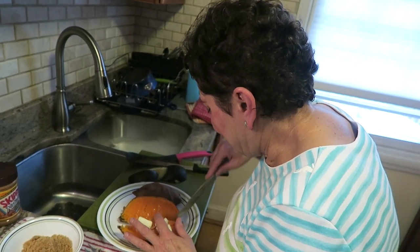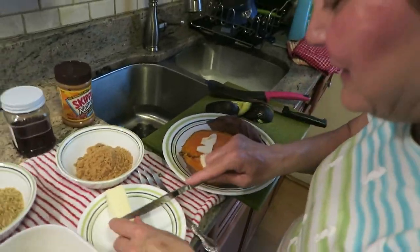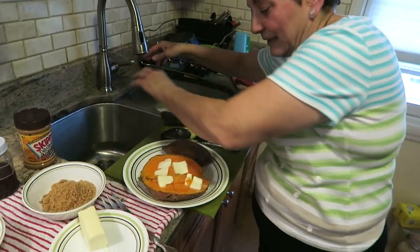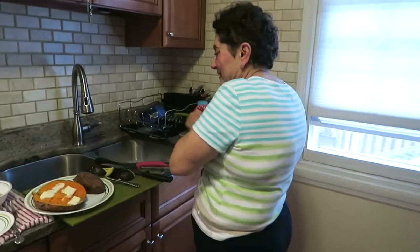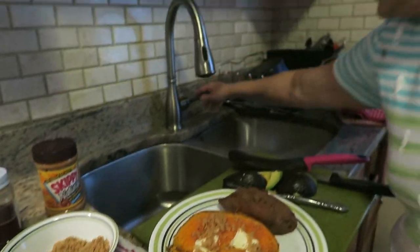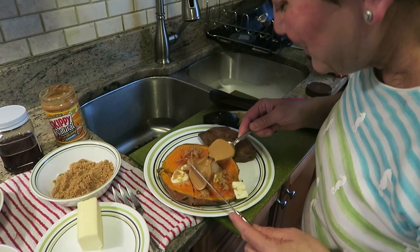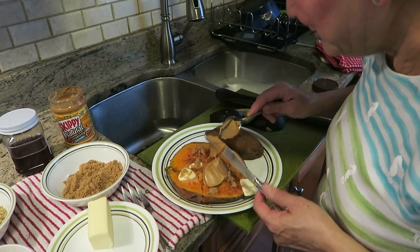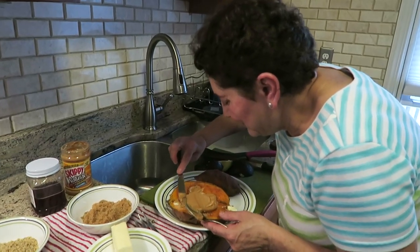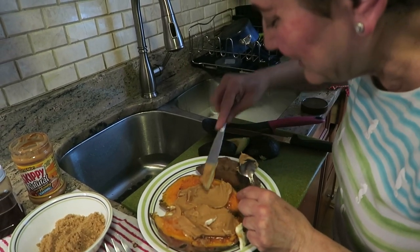Okay, butter goes in first — I don't want to put too much, but that's okay, I like it. Then a little bit of brown sugar. The butter melts and goes down on the plate.